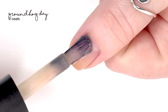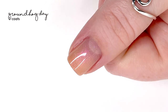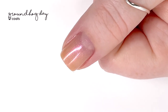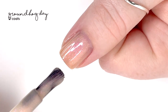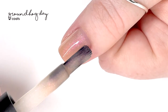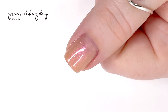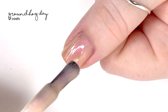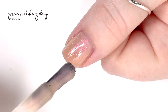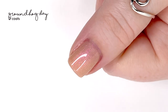The first shade is called Groundhog Day, described as a soft peach nude with a strong pink, orange, and gold glow. It's a very neutral shade — kind of a palette cleanser where you can see through it to your nail bed, so it could work as a perfecter. I built it up to full coverage in about three coats, at which point it has more of a peachy, orangey tone with a nice pink shimmer.